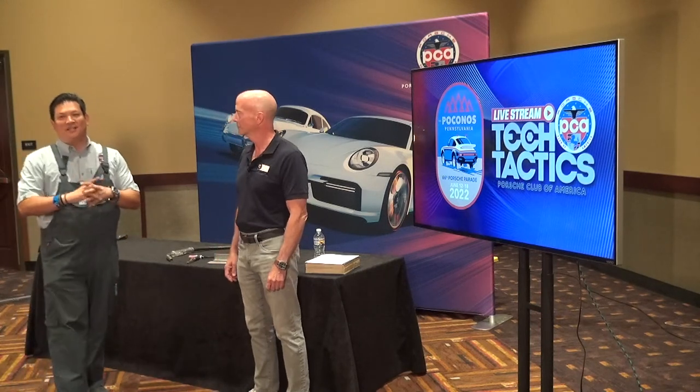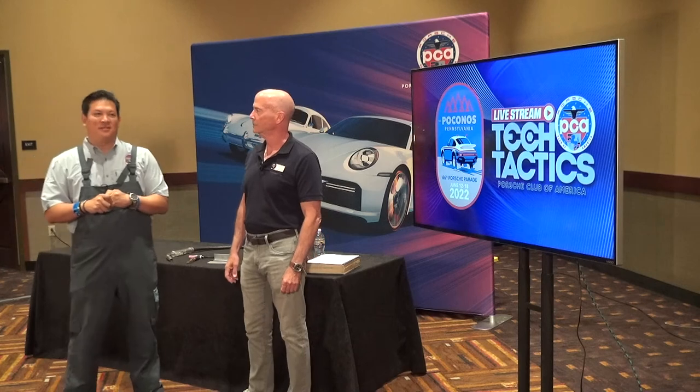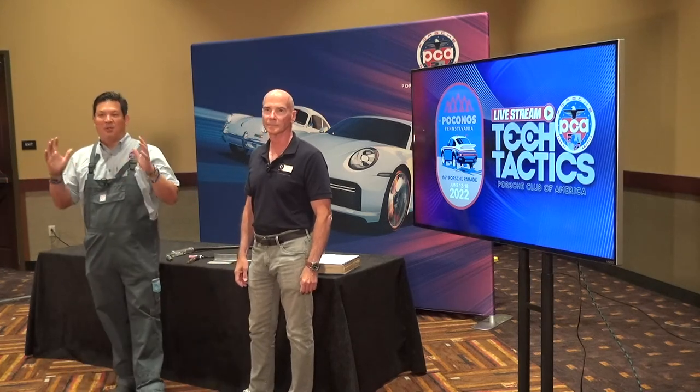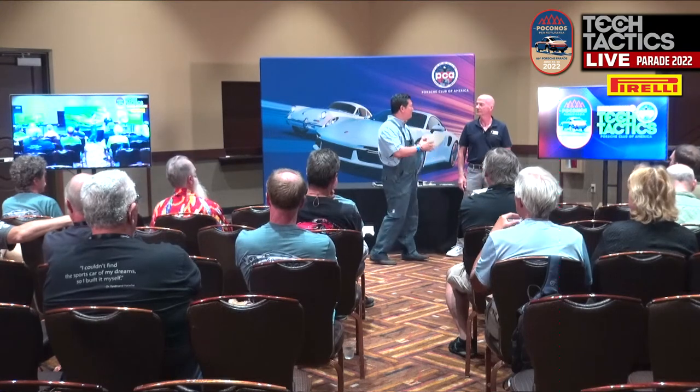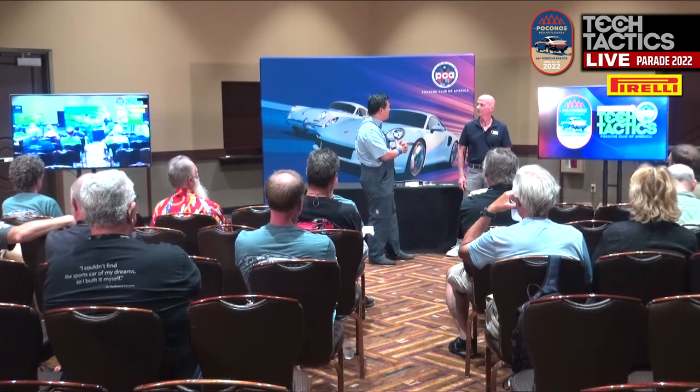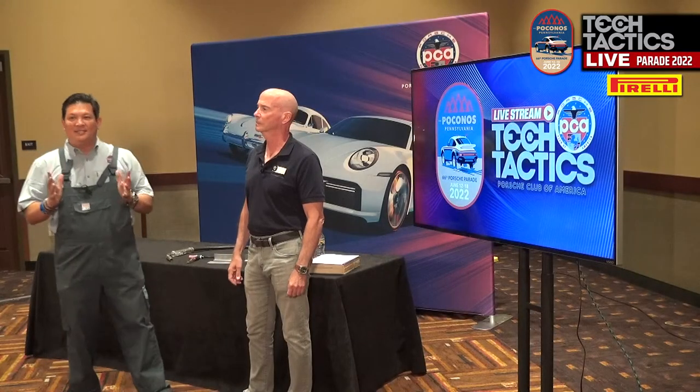Welcome to Tech Tactics Live. We're going to record another seminar for those that aren't here. We're in Pocono, Pennsylvania at the 66th Porsche Parade. I'm here with Jim Erlbeck, Chesapeake Region member. He's going to be talking about welding today.